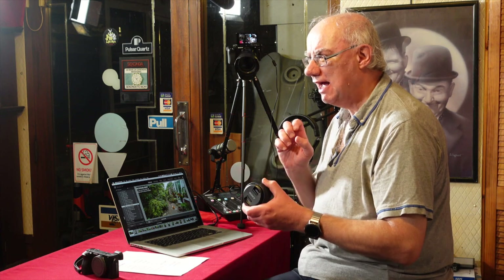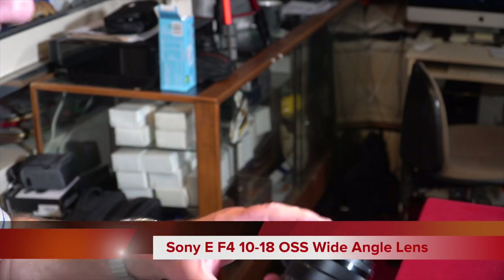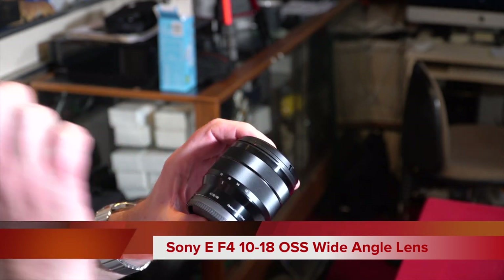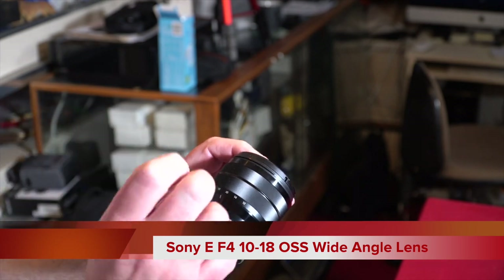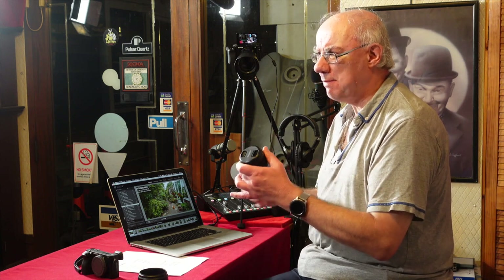Today we're taking a look at a lens I recently purchased. It's not a new model — in fact it's been around since September 2012, when it was introduced. We're talking about the Sony 10-18mm. It's an APS-C lens with a constant aperture of f/4. It's really compact, and it covers roughly 15 to 30mm in full frame terms — similar to my Nikon Z6's 15-30mm lens, but much smaller.